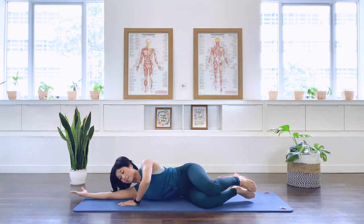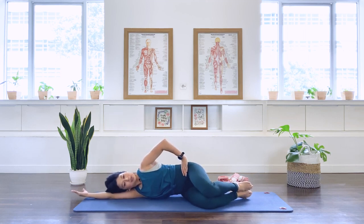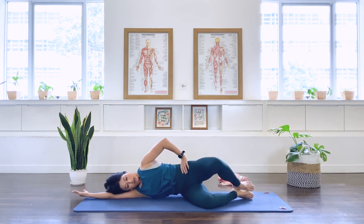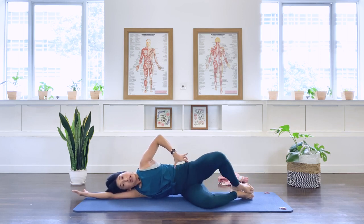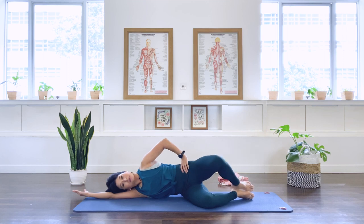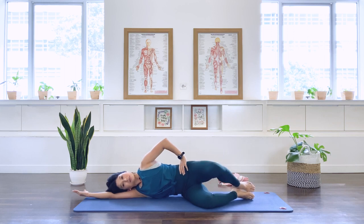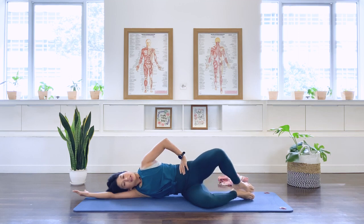Extend the underneath arm and place your hands on your hips. Moving to our clams — we open and close. For 10: two, close, stabilize the pelvis, three and close, four, five, six, seven, eight, two more — nine, last one — ten.